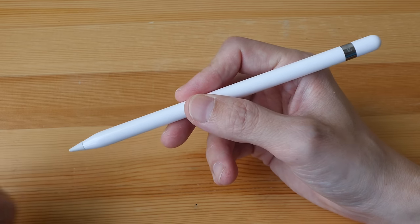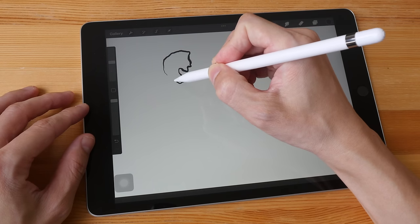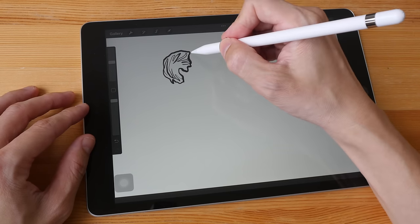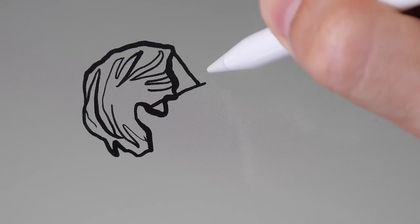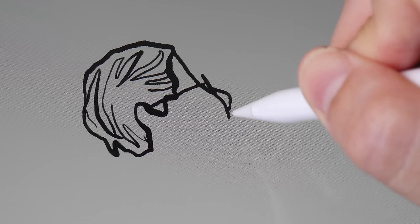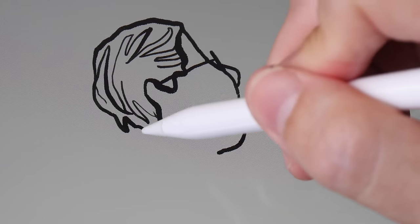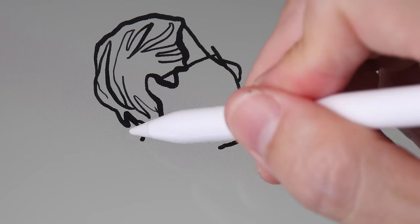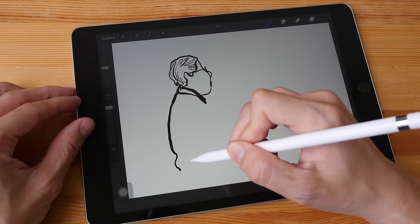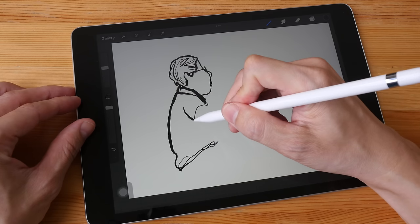Apple is selling replacement tips for $20 for a pack of four. The Apple Pencil is a very sensitive and accurate stylus — probably one of the best, if not the best, stylus for a portable tablet. It's very sensitive; you can draw thin and thick lines very easily just by adjusting your pressure. You can choose a thick brush but still draw thin lines simply by adjusting pressure, which is very convenient.